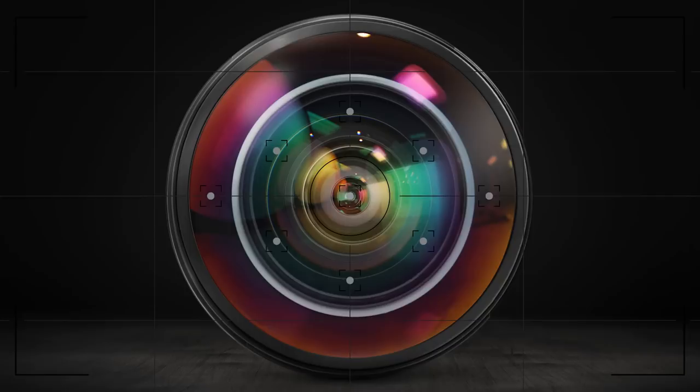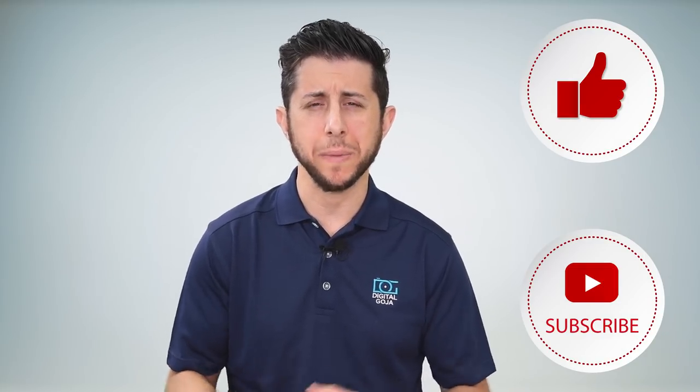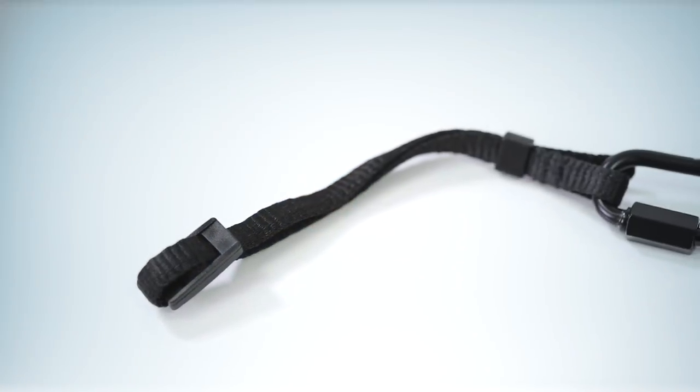In this video we're going to show you the all new and improved Altura Photo camera safety tether and I'll even show you how to use it. Hi there, Adam here in the Digital Goja showroom. As I mentioned in the intro, we're going to go over the new camera safety tether by Altura Photo.